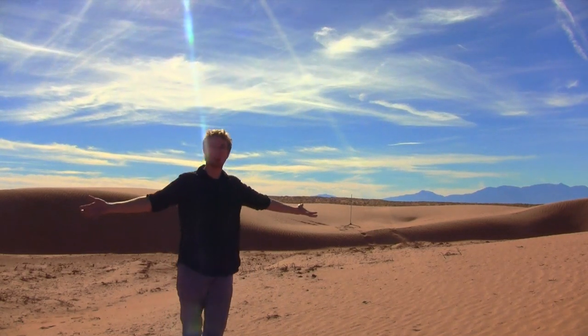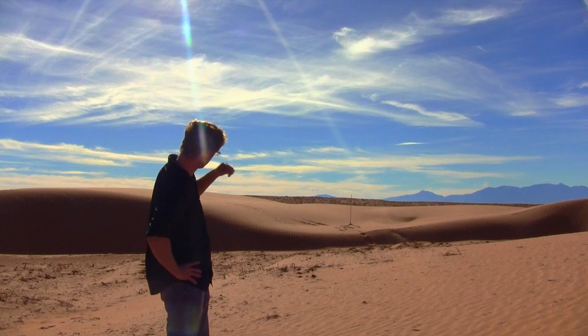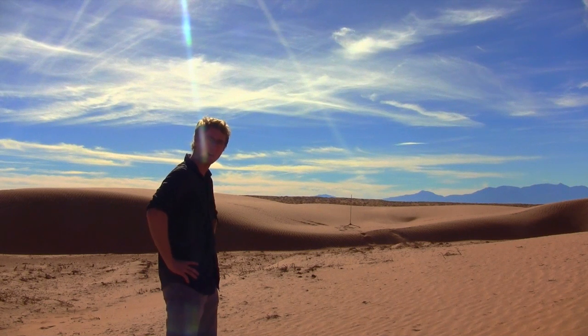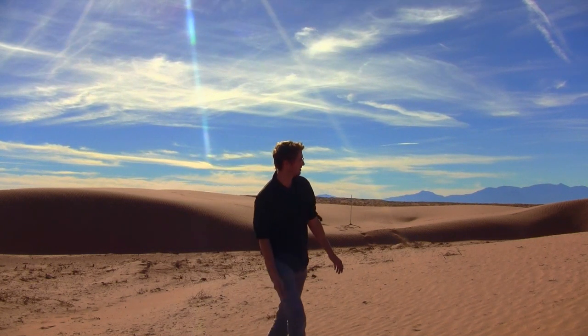What freaking awesome is this? I've already got the launch pad set up over there. I mean, why not fly off a sand dune? It's Thanksgiving and it's like 65 degrees out here. You're like a little kid out here in a giant-ass sandbox.